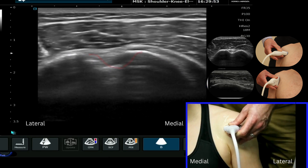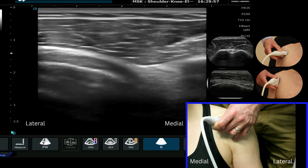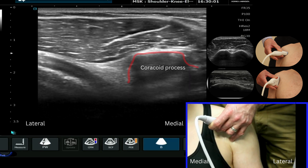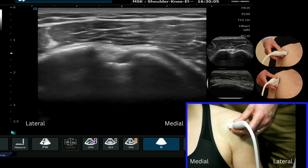If I move my probe medially we'll come across subscapularis, and if I keep traveling across we see the coracoid process. I'm going to move my probe back into my starting position.